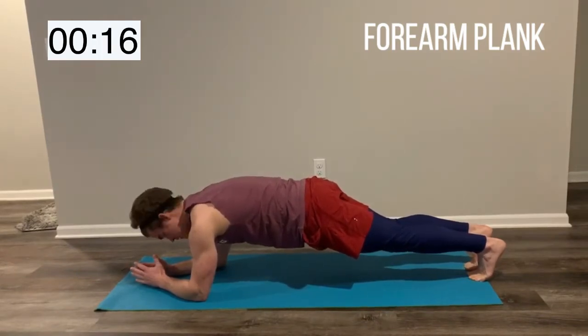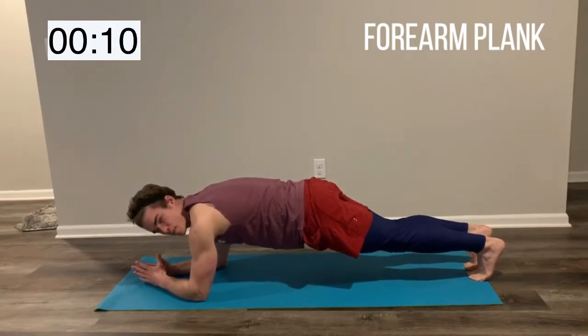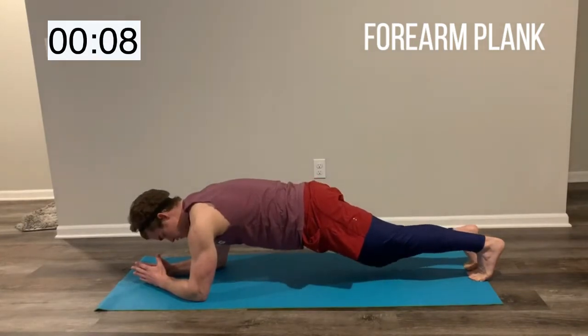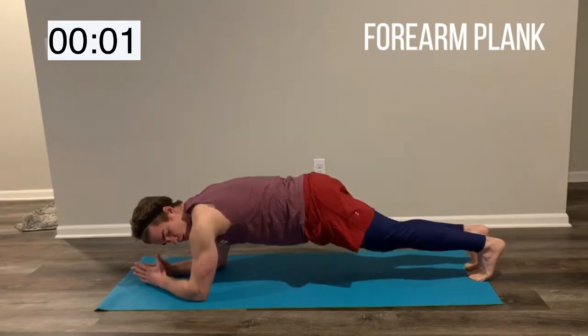Only got about 15 more seconds left here. Just squeeze those abs, nicely tucked. Try to follow along. If you need to take a break, take a break — you can even lower to one knee if you want to. We got 5 more seconds here guys, keep it up. Awesome work, and relax.